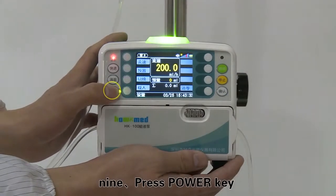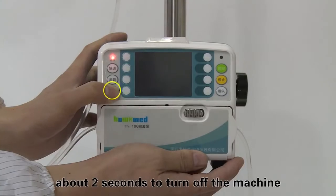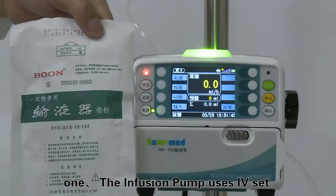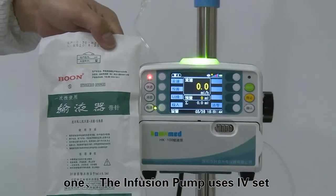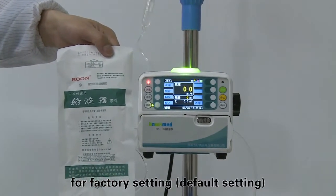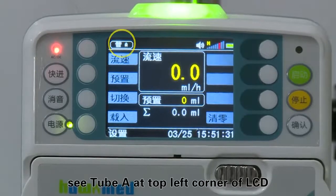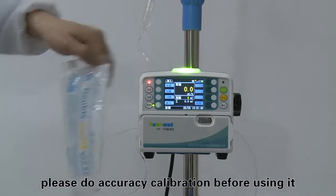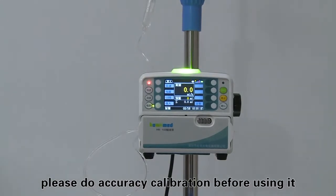Press the power key for about 2 seconds to turn off the machine. Make calibration and verification when changing to a new brand of infusion set. The infusion pump uses IV set under the brand of Boone for factory default setting — see tube A at the top left corner of the LCD. If changing to another brand of infusion set, please do accuracy calibration before using it.